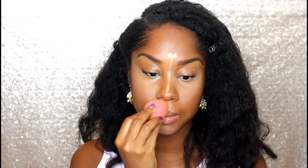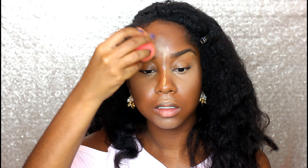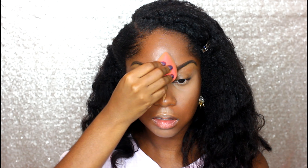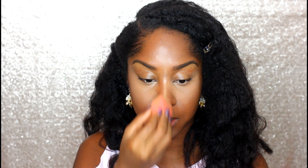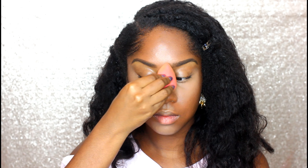I'm taking the beauty blender and blending that out. I love the beauty blender — I have tried many different kinds of sponges and I have yet to find one that replicates it. So if there's one thing you spend a little money on, I recommend spending money on the beauty blender because I use it so much as you guys can see.